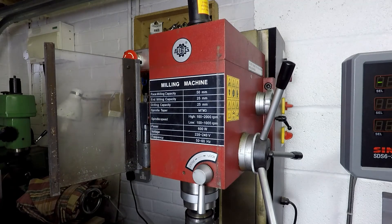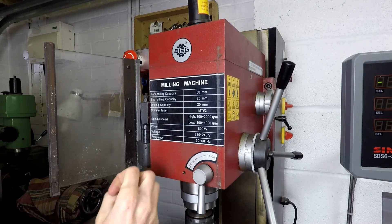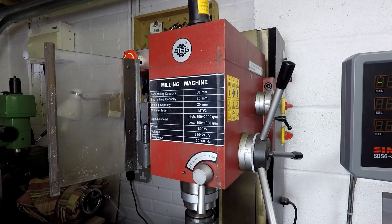Drilling capacity is listed as 25 millimetres — I suppose so if it were a Morse Taper shank drill, but the drill chuck is only 13 millimetres so the machine would struggle with a 25 millimetre diameter drill. Spindle taper is Morse Taper number 3, which is very standard and very handy. Spindle speed in the high ratio is 100 to 2000 RPM, low ratio 100 to 1000 RPM — feels about right. Power is a single-phase motor, 600 watts, running off a standard domestic UK supply.